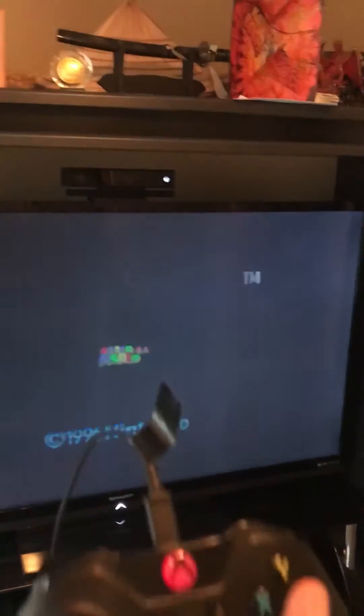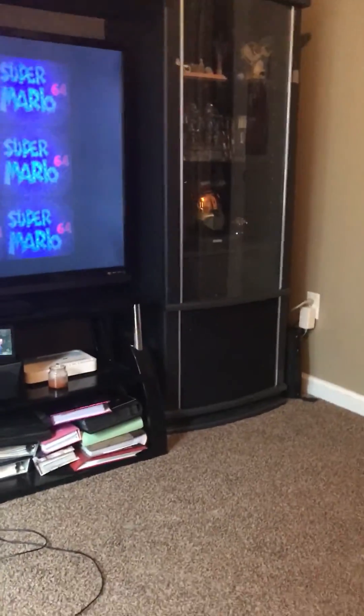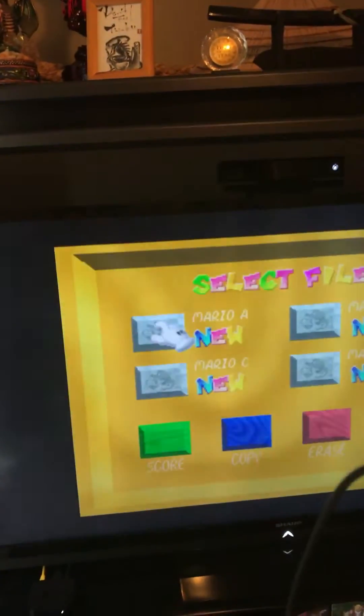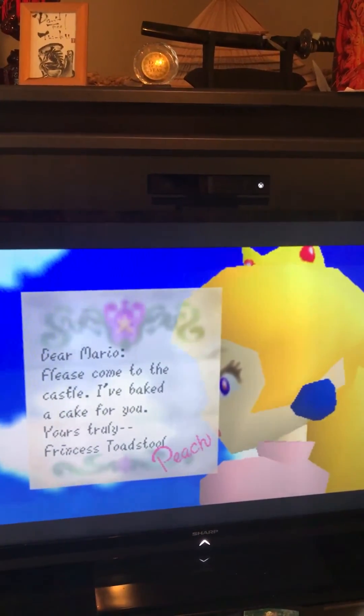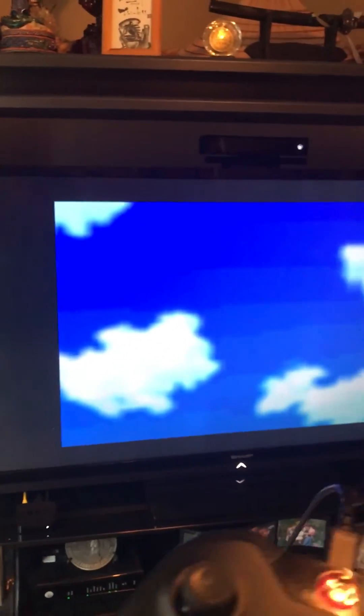Yet again, another awesome game where you have to save Princess Peach — I mean Princess Toadstool. Press start — and it's running pretty good! 'Mario, please come to the castle, I baked a cake for you. Yours truly, Princess Toadstool Peach.' Once you're done playing and don't want to play anymore, just simply unplug the cable from the Xbox One controller and it goes back to Xbox One configuration.